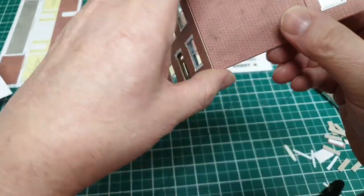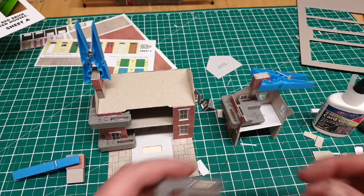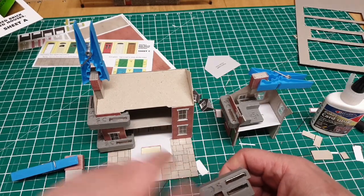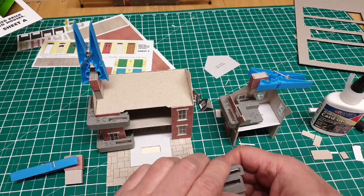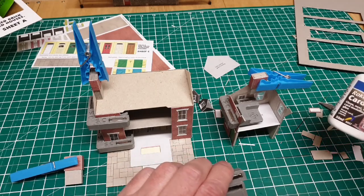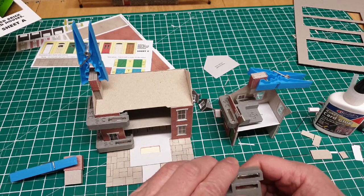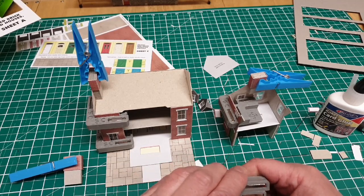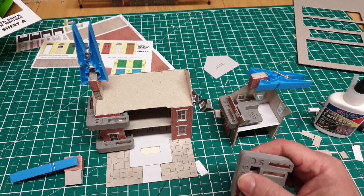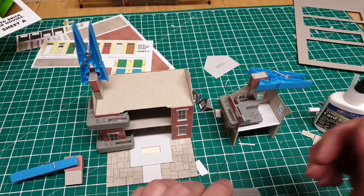You can see the build is progressing quite nicely. You can see how I've been using these clamps to hold the corners in place while the glue is drying and also the pegs and the chimney stacks to keep them together until the glue is dried. The glue I'm using is rocket card glue - it's a very good glue for these sort of card kits and it doesn't take too long to dry so you can progress quite quickly. Always remember to use a good cutting mat or surface for cutting on so you don't damage anything.